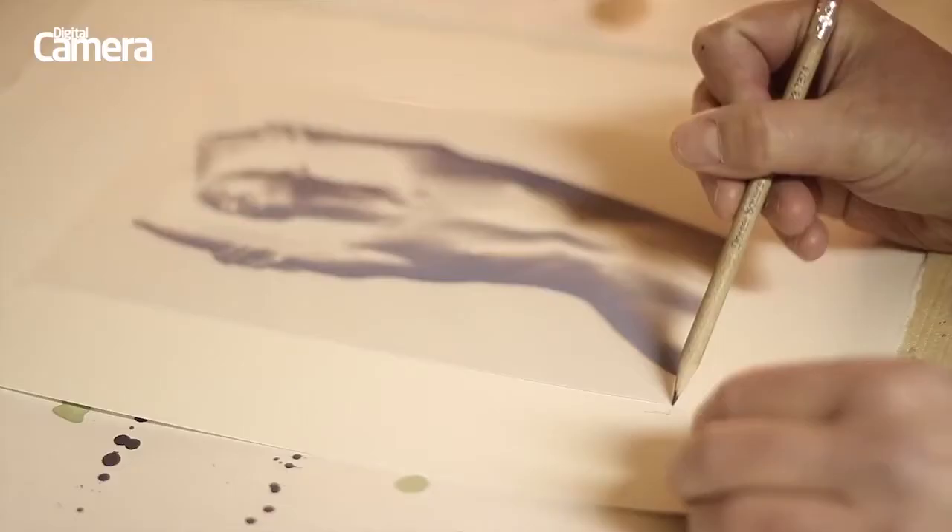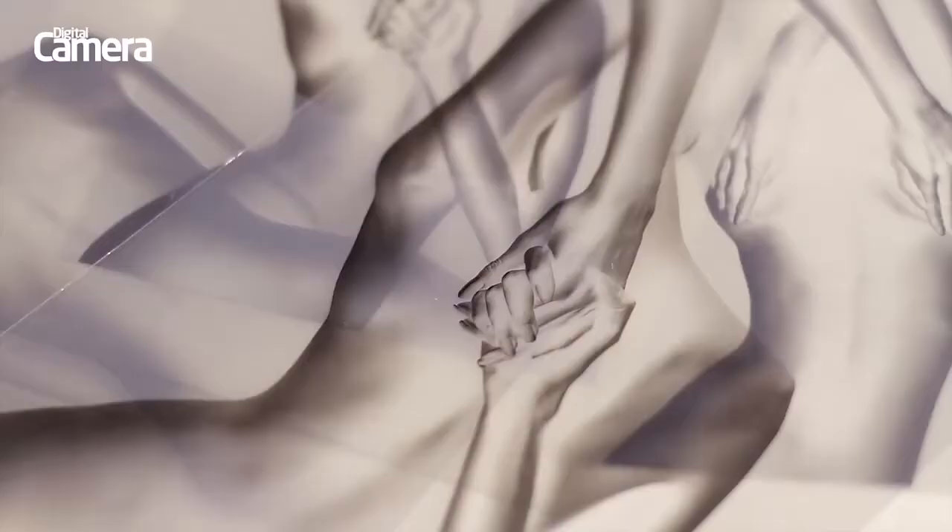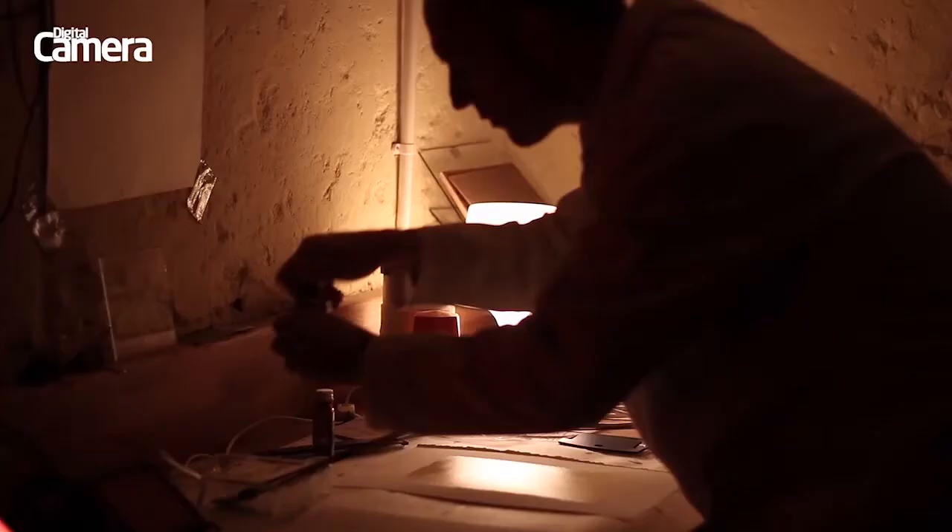The cyanotype process was invented by Sir John Herschel in 1842. With a cunning combination of old and new technologies, we actually captured our image on a digital camera and made a negative using Photoshop, which we printed onto contact print film using a regular inkjet printer.